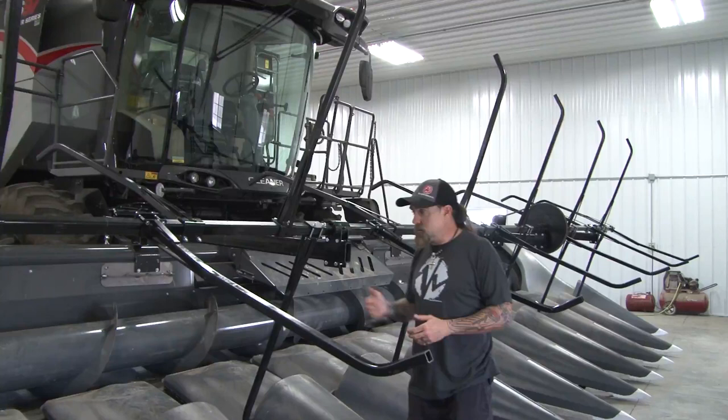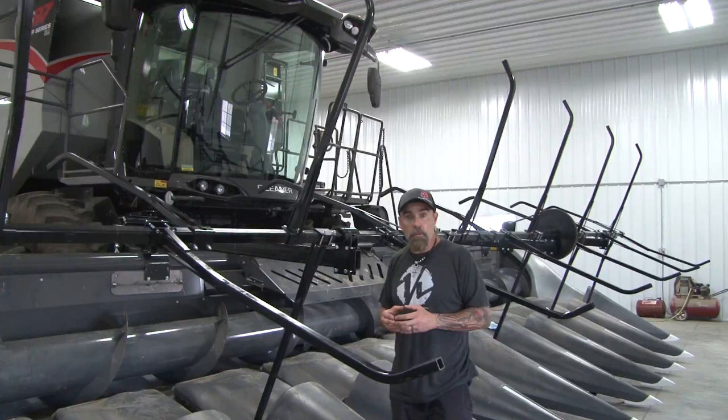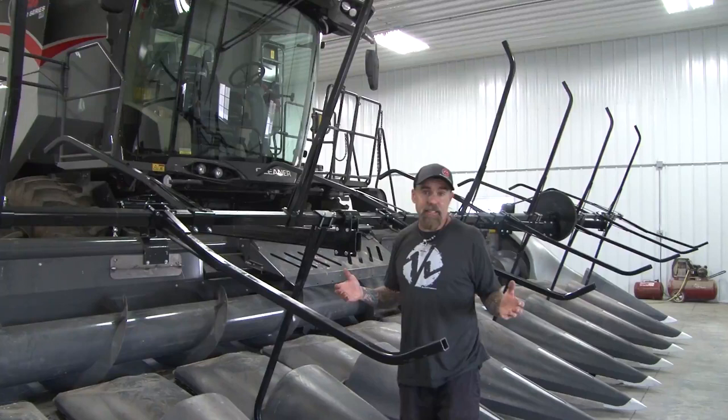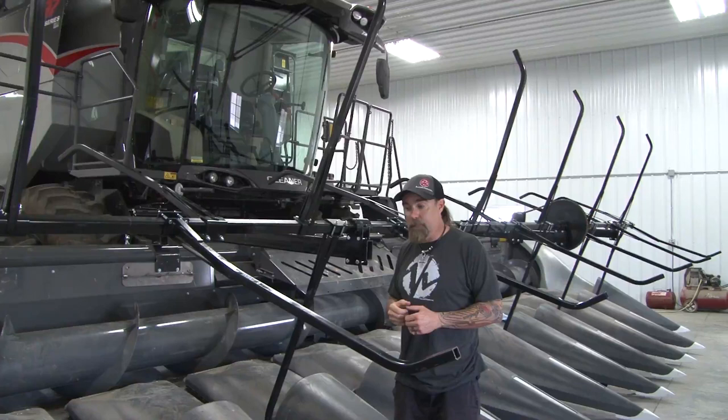Once set up, it's as simple as getting your hydraulics hooked up. We find they work best when running about 10% faster than the ground speed of your tires. My dad invented this thing in 1977, and 40 years later we're still building them. The key to the design is the bent spokes — if a corn reel doesn't have bent spokes, you run the risk of knocking the corn down. If you've got any questions, check out our website at kelderman.com or give us a call at 641-673-0468.